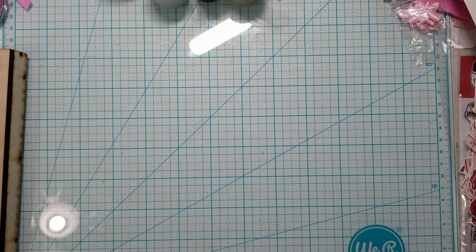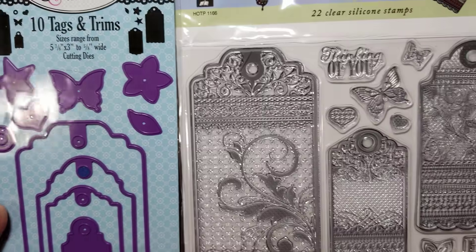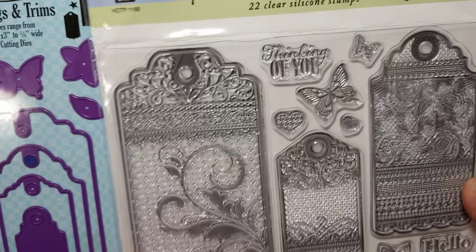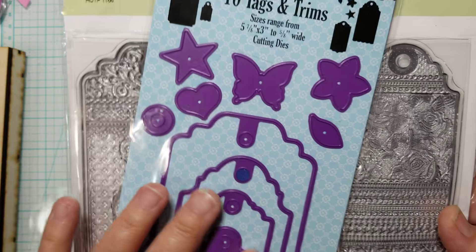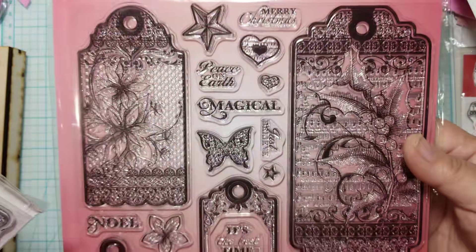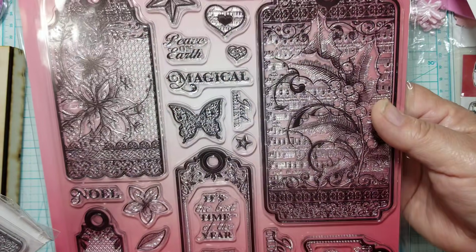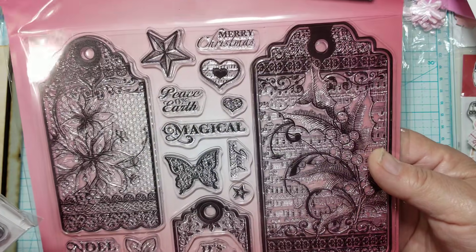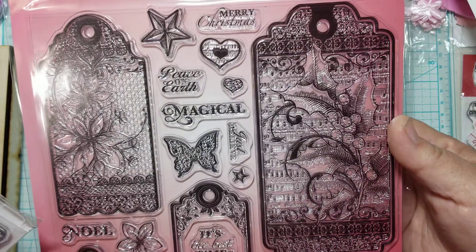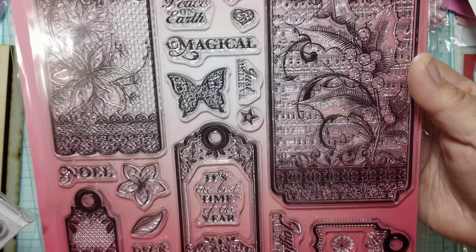As you all know, I shared these tags with you before by Hot Off The Press. I bought the tag set, the dies, and the stamps. Well, I found the Christmas ones and look at how pretty they are. These are the ones I picked up on eBay. They are so pretty, and I've bought a couple from this seller — they're pretty good about sending them.